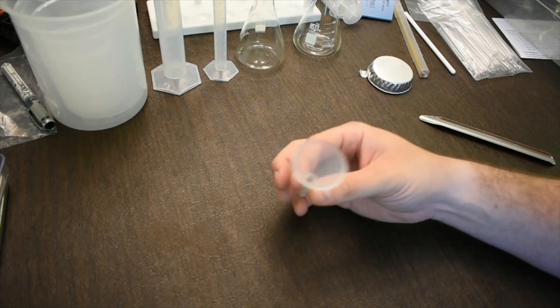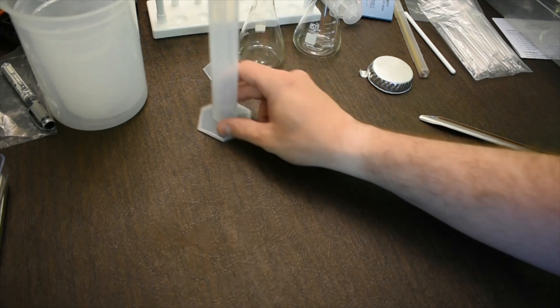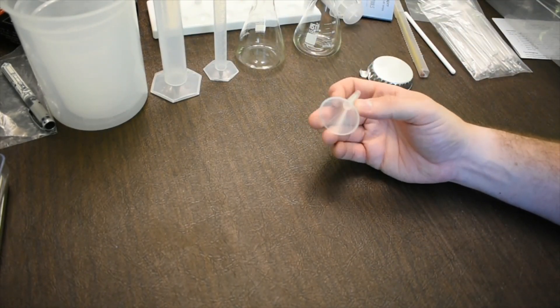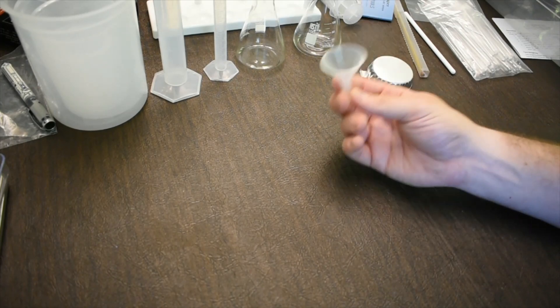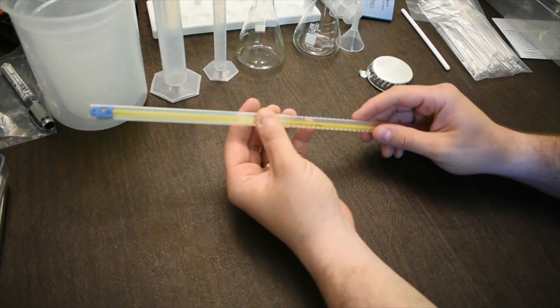We also have a funnel, which is pretty self-explanatory. You might use it to transfer liquid into a graduated cylinder or another container. Funnels are helpful because they provide a much wider opening for transferring liquids.